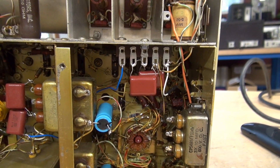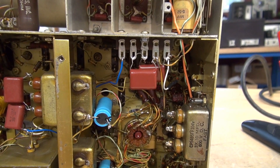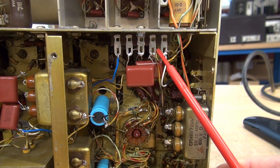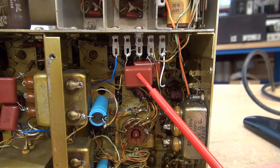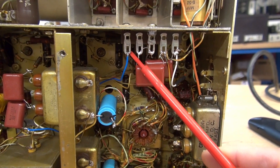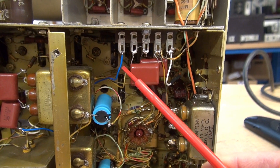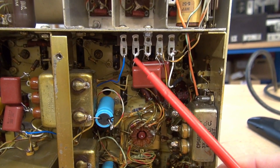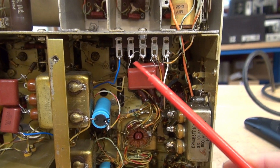To start the process, you first need to have 6.3 volts AC available. In this case, there is a terminal strip mounted that had some .1 microfarad caps that went to other circuitry in the receiver with an unused terminal. This blue wire goes to the main power transformer pin 8, so I have 6.3 volts available plus the ground.